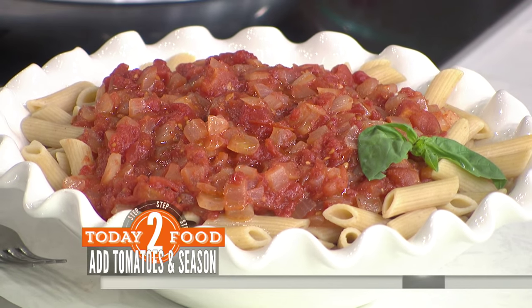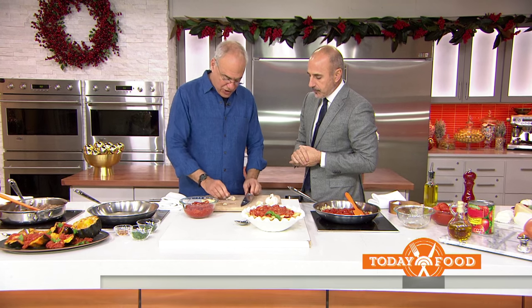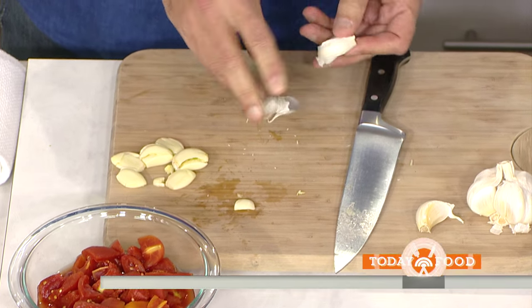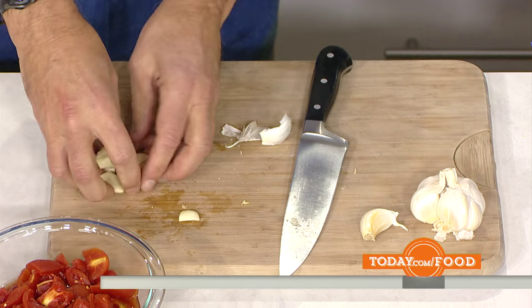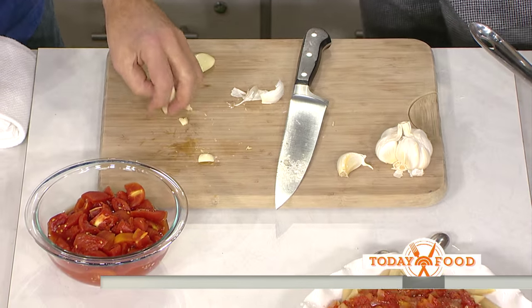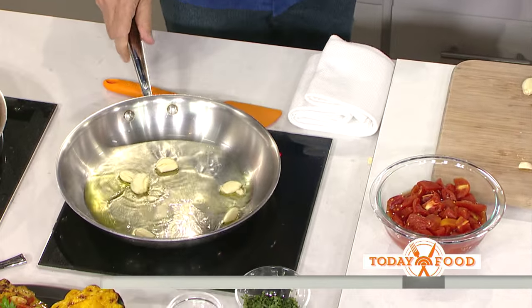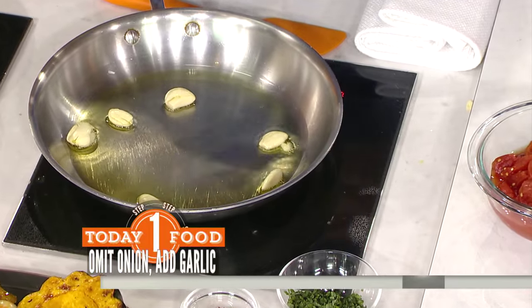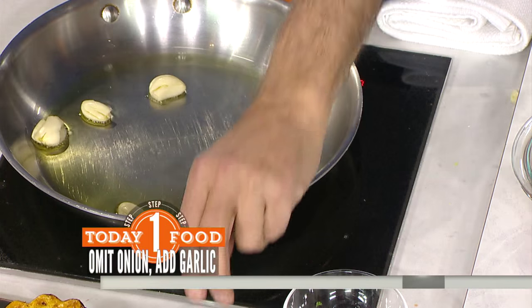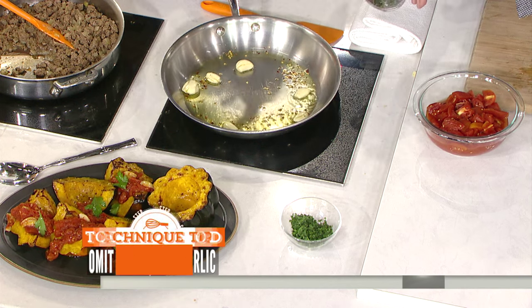If you want to change the kick a bit, you can take the onions out and go with garlic. You can use as much garlic as you want. The easiest thing to do is peel it by just crushing it lightly — that releases the flavor. I like to leave the cloves whole because they taste great that way and they will cook long enough. Leave them in the oil, simmering.